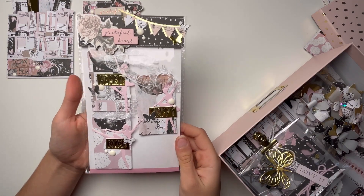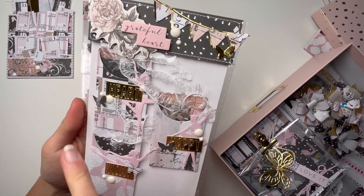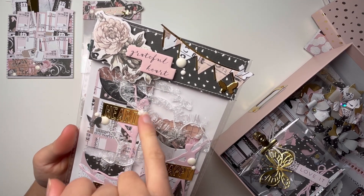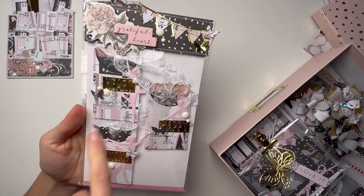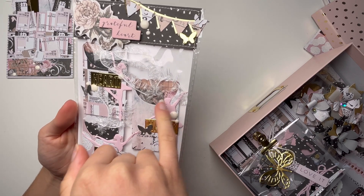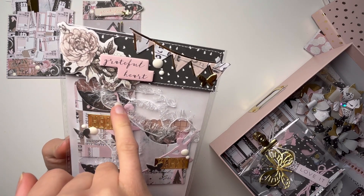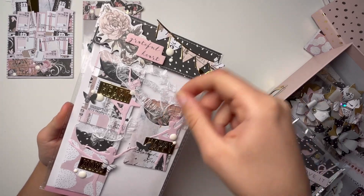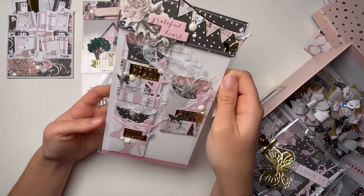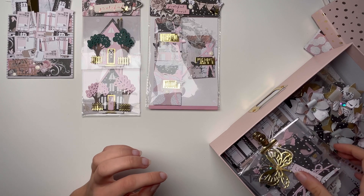Next up we have this very simple bag topper, and then these cute embellishments — the die is also from AliExpress — with very pretty ballerinas. As you can see, I didn't use any store-bought embellishments; all of these are die cuts I made. I love these butterflies, and this is a pocket-type thing where you take the tag out. I think they turned out really pretty.